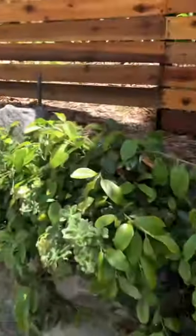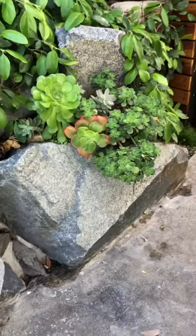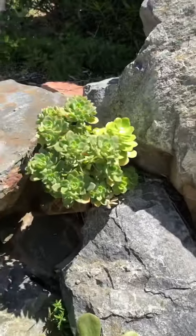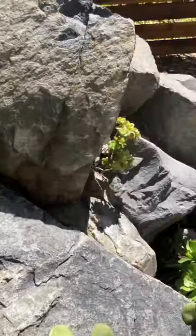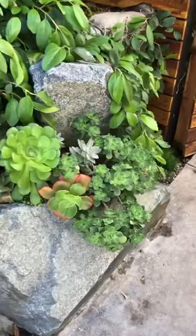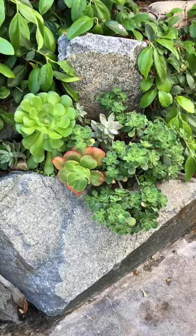One other thing: I put succulents the same way into rock crevices when we first moved here six years ago and they're all thriving really well. So you can plant in anything that has a crevice — sphagnum moss, chicken wire, wire it together, get your clippings, and go for it. Talk to you later, I hope this helps — bye!